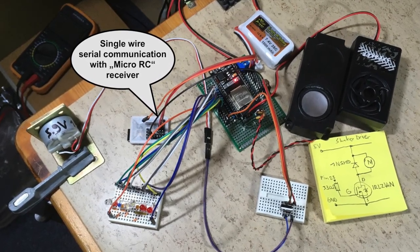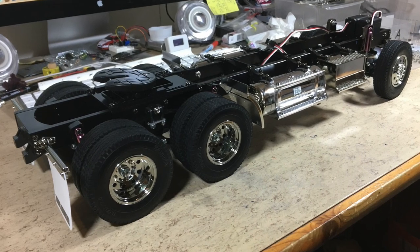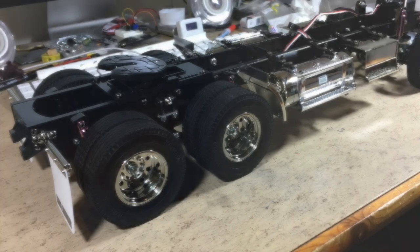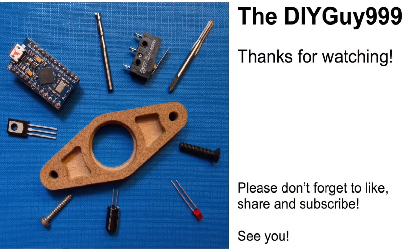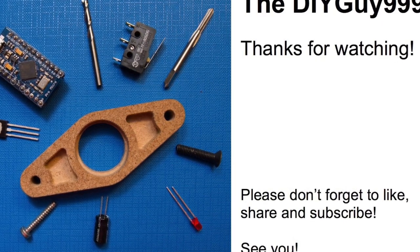If you like this video, hit the subscribe button and turn on notifications so you don't miss how I install this unit in my Tamiya King Hauler. I'll see you next time.